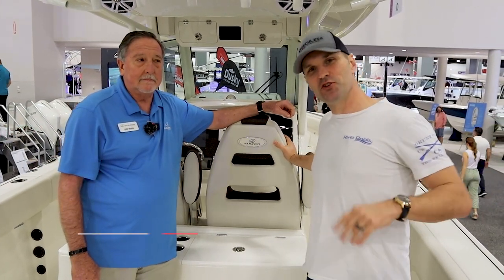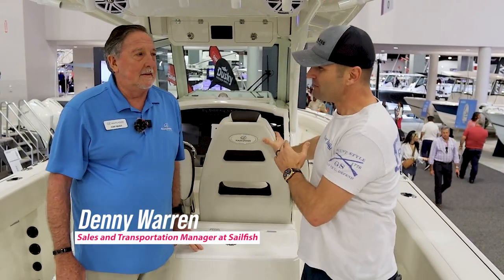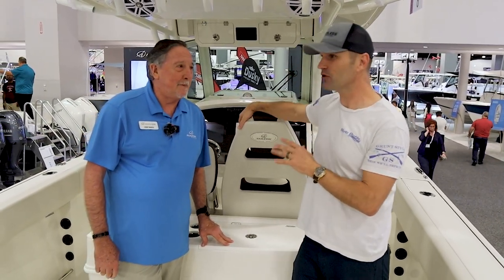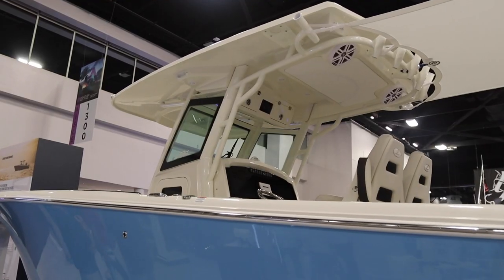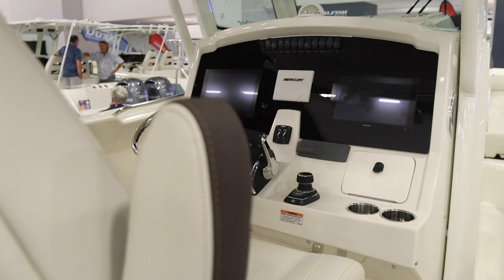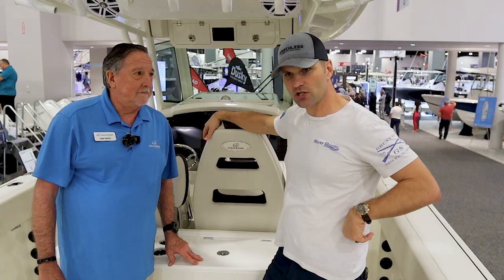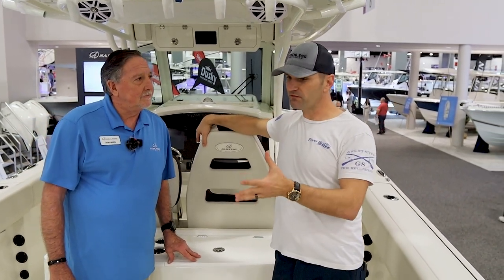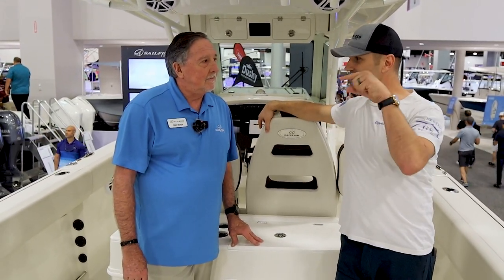Hey friends, Marcus here and super excited to be with my friend Denny Warren from Sailfish Boats. He's been with the company for 21 years — that's some serious time — and today we're looking at their newest introduction to the market. The center console market is crazy right now, and this is the 312CC. I'm pretty excited for this review, and there's been a lot of conversation about the boat here at the show. So, who is this boat designed for?